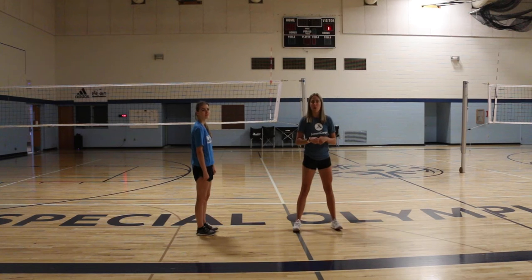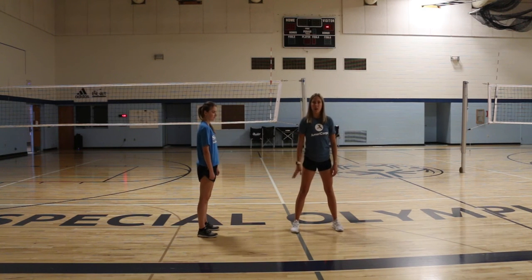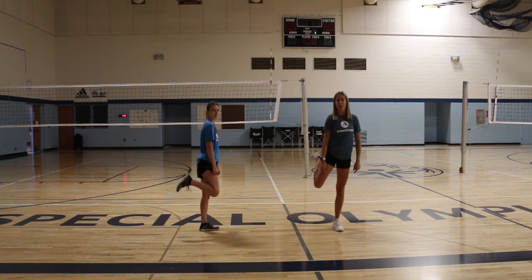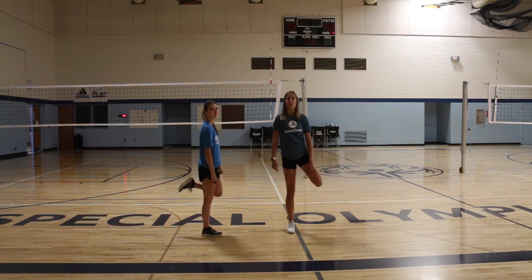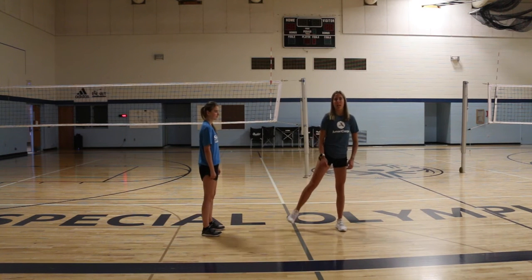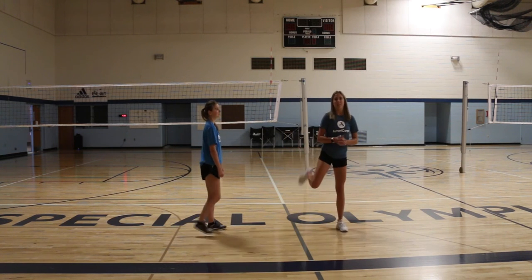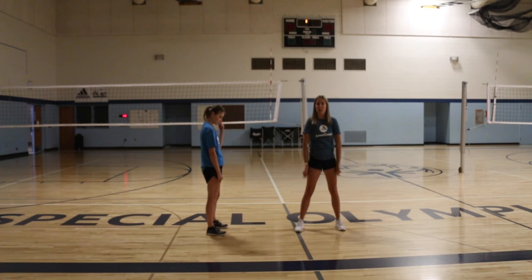So the modified version — go ahead and start with your feet wide apart. We're just going to start and bring our right leg, bend our knee and bring our foot towards our butt, and then put it back on the ground. Same thing with our left leg — bend your knee, bring your foot towards your butt, and place it back on the ground. We'll keep alternating between our right and our left leg for the duration of the exercise. That'll be the modified version.